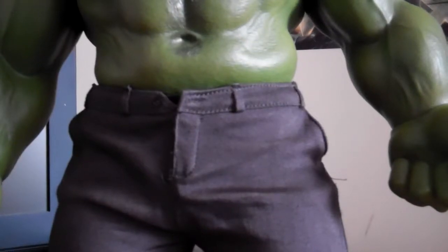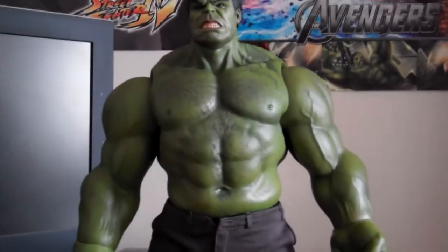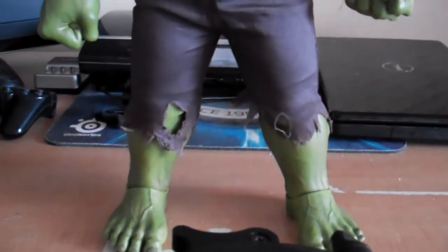Hi guys, welcome back to the Avengers Hulk figure by Hot Toys figure review. I finally took out the packaging — it's freaking huge. I can't even fit this guy in the camera frame, so I have to show it like this. Look at this guy, man. He's so huge.